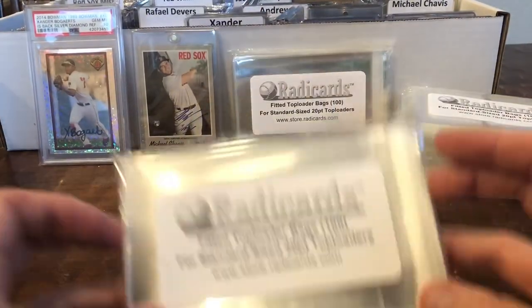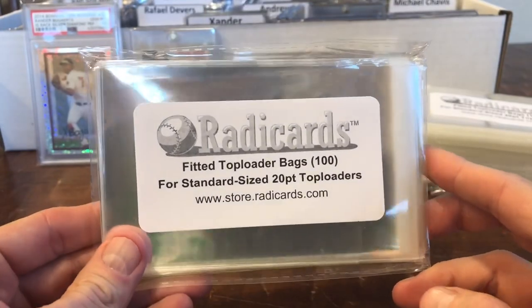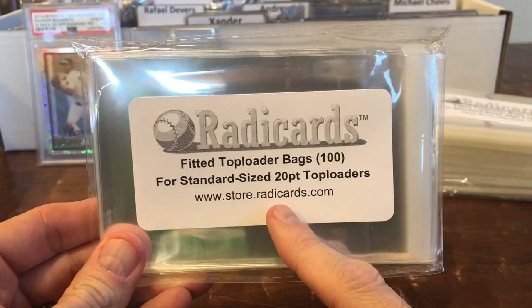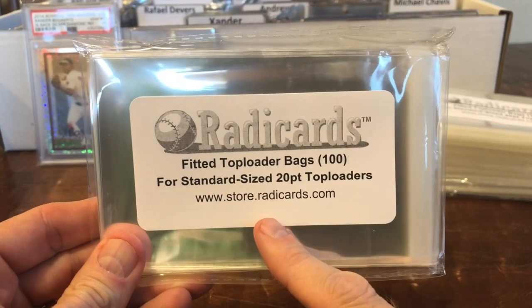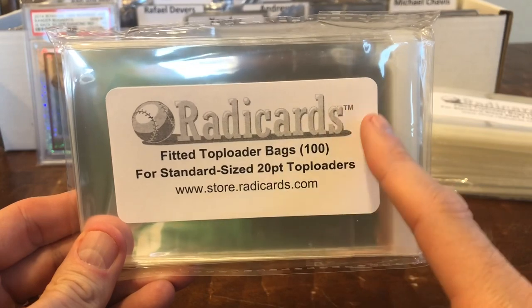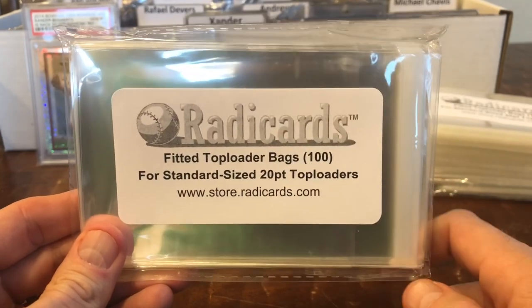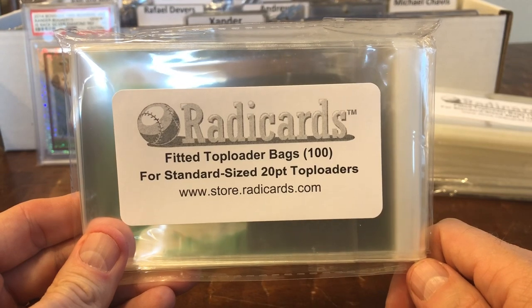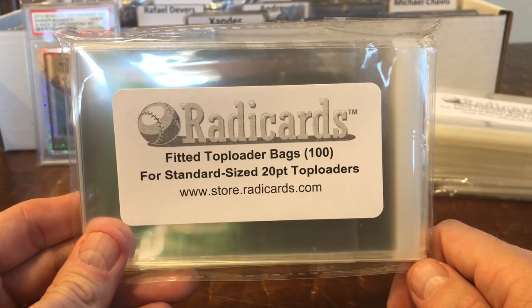So guys, do yourself a favor and head over to Rattacards. They are on eBay, but they do have their own store that you can buy directly from. They've got great service and they ship fast. Every once in a while they do run out of these, so you may have to wait a bit — well worth the wait. I typically put those top loaders aside and when the bags come in, I put them in.